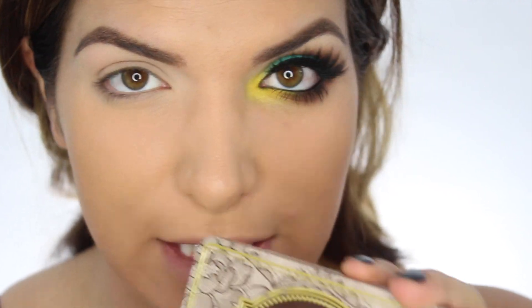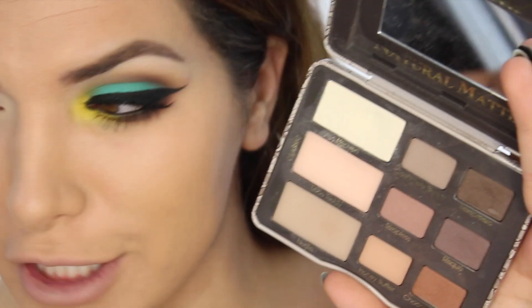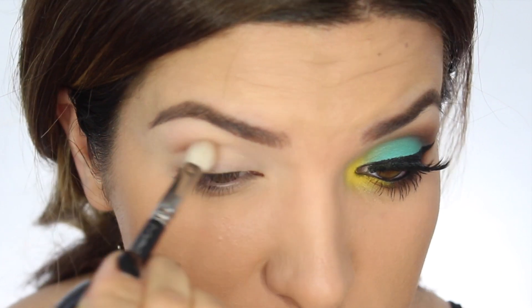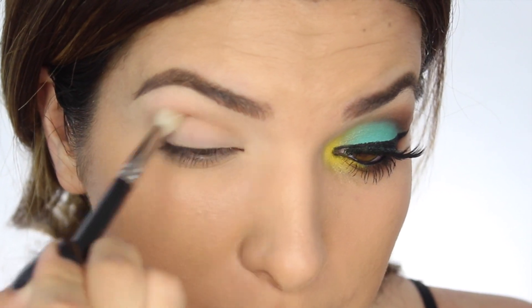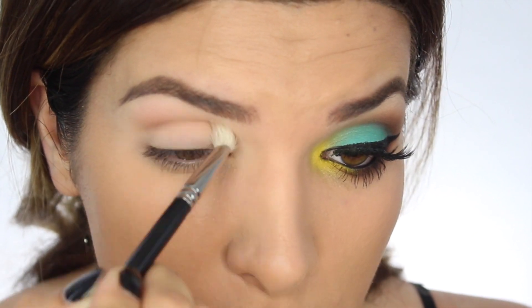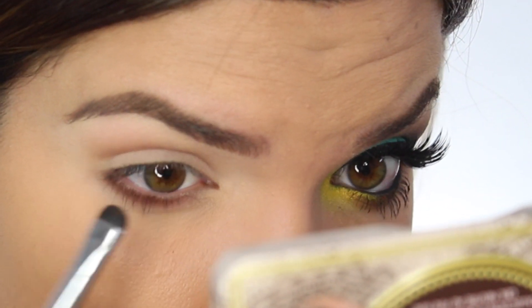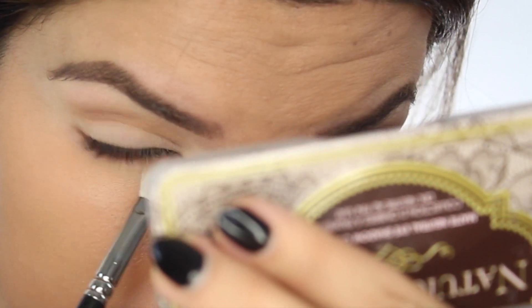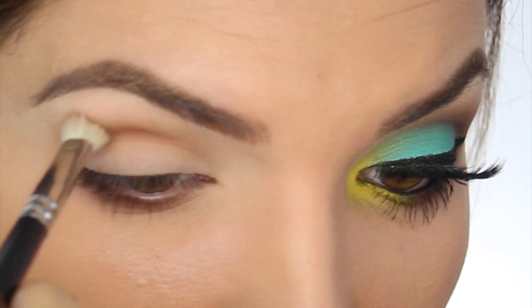Next I'm going to grab my MAC 217 and the Too Faced Natural Matte Palette. I'm going to start with the color Chocolate Cookie — this is going to be my transition shade. Everyone's eye shape is going to be a little different, so let your eye socket guide you. Where there's an indent from my orbital bone and my eyeball, that is where I'm placing my transition shade. I'll take that same color and run it under my waterline with a tapered brush and blend it out with the MAC 217. Seriously, a MAC 217 is a must — just keep five on deck and you're straight.